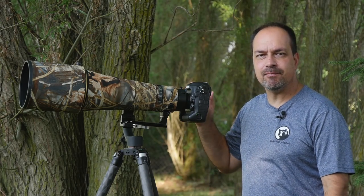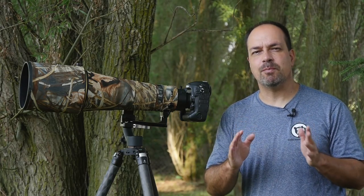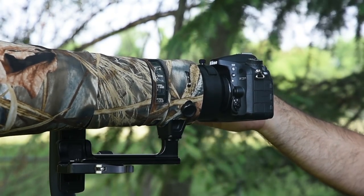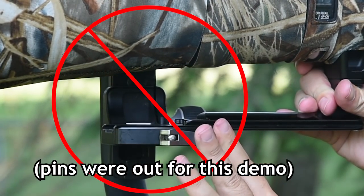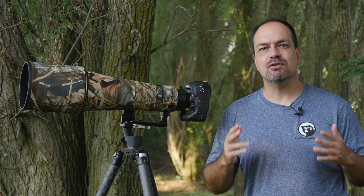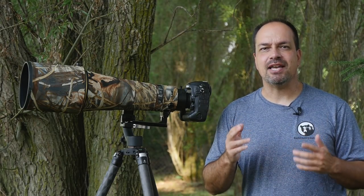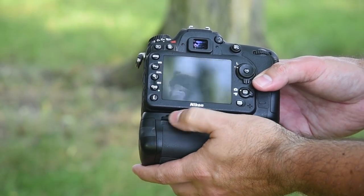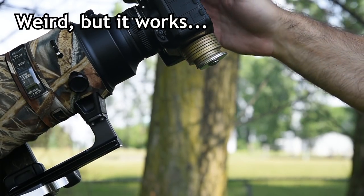I'll be balancing my D5 and 600 F4E. But first, a couple of quick setup notes. In some cases you won't be able to perfectly balance a setup, especially if it's a small camera on a large lens. You can move the foot back in the clamp, but you don't want to mount too far back or you risk the clamp not holding securely. Also, if you use safety pins in your clamps, you can only go back so far. My solution is to put a battery grip on the camera, which has always balanced everything out for me. You can also add some weight to the camera with washers and a quarter-20 bolt.